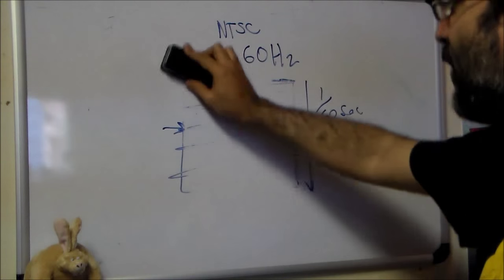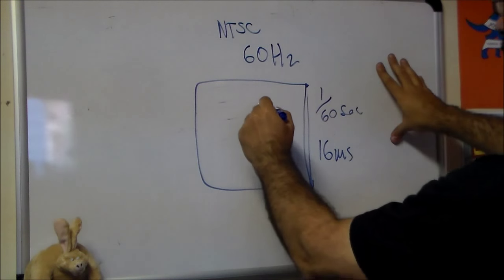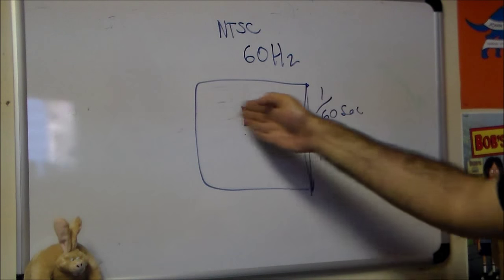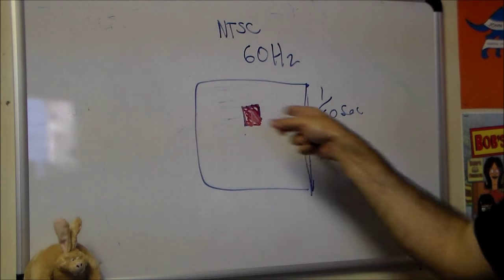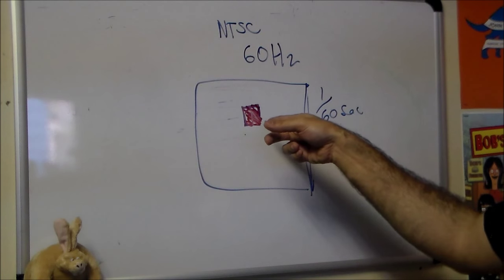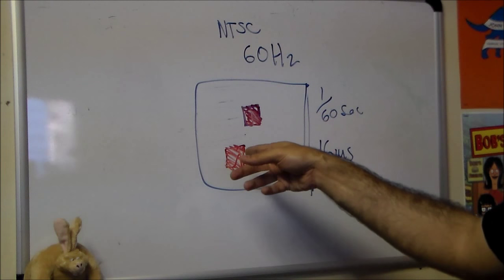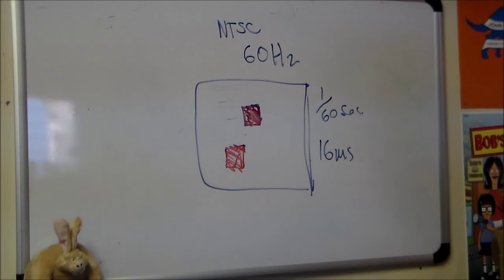The zapper has to solve two problems in determining whether you've hit the duck. First, when you pull the trigger the screen goes dark and white blocks are drawn where the ducks are. The zapper needs to determine: am I pointing at the duck on the left-right axis, and am I pointing at the duck on the up-down axis? The left-right problem is handled simply by looking at the color the optical sensor is receiving — is it white or black? But for up-down you can't just ask 'am I seeing white?' because if there are two ducks you can't tell which one you hit from that alone.